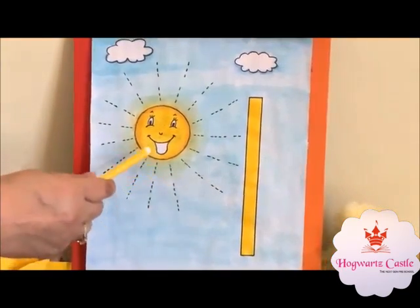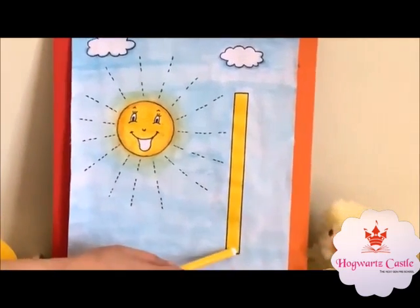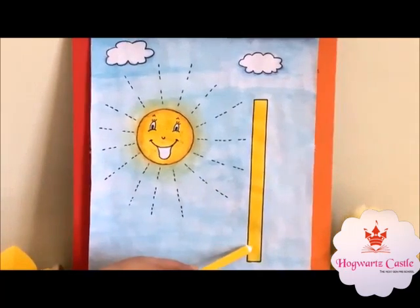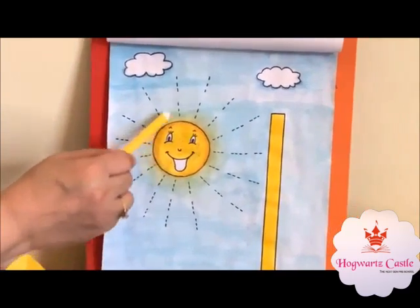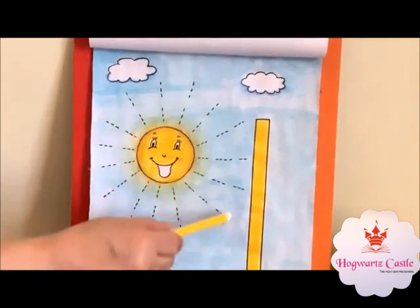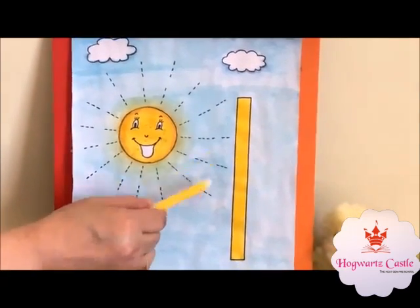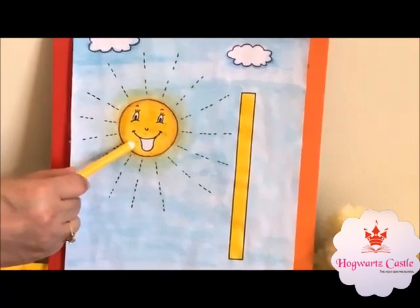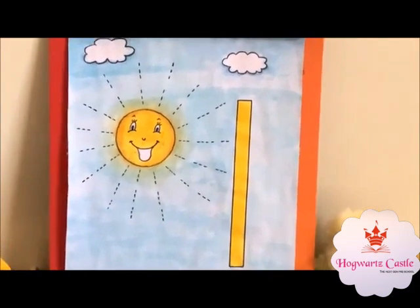Now, what is this? This is sun and this is 1. Sun is 1. Do you know which shape is this? Sun has circle shape. Do you know sun has rays around it? Look, these are the rays. Which color is this? This is yellow color. When the sun is in the sky, it is daytime.